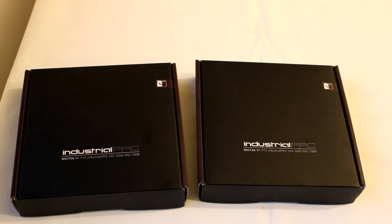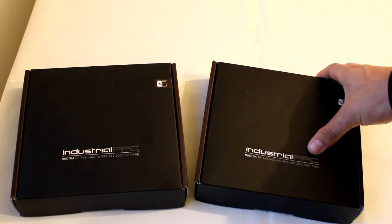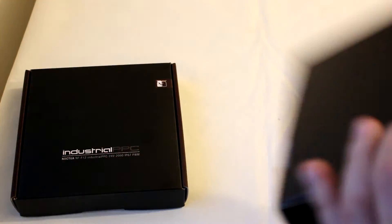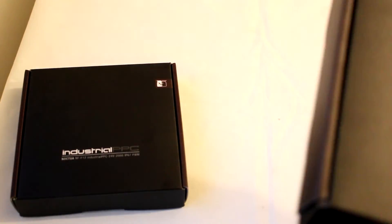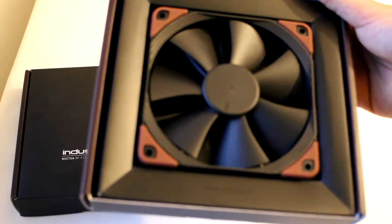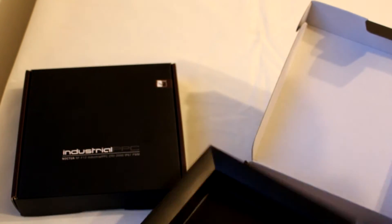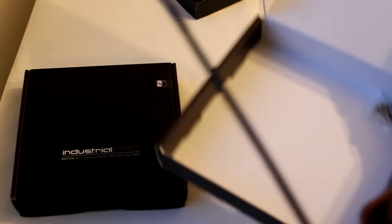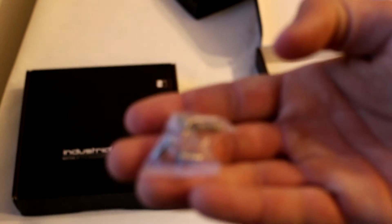I'm just going to unbox one of the two since they are quite similar aside from the motor. As you can see, the packaging is really simple — just plain black on brown. Inside we have the NF-F12 fan, and since this line is aimed at industrial users, it comes with virtually no accessories, just four screws to install the fan.